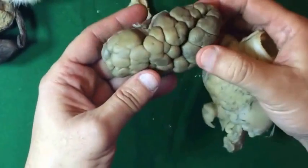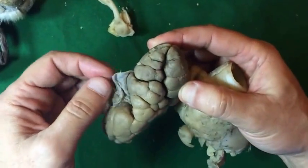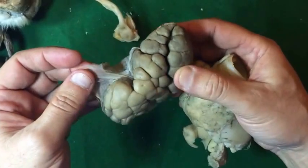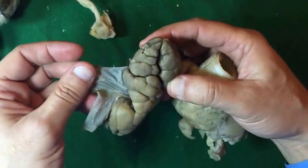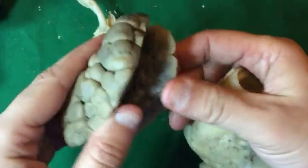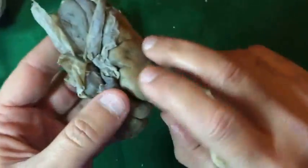This is the kidney of the buffalo calf. We see the renal capsule and the fissured kidney. We can make sections.